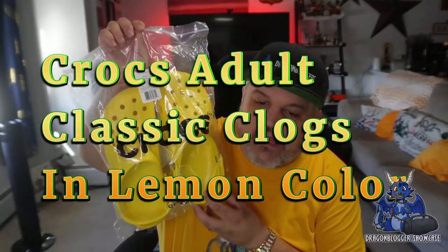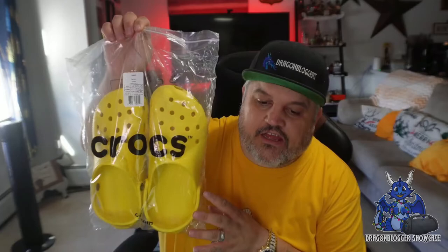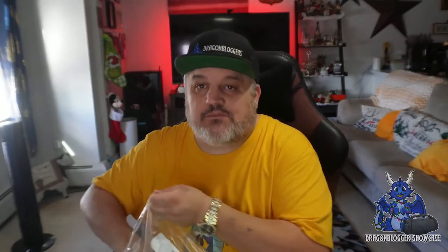These are the Classic Clogs — the classic lemons. These are 100% Croslite, guys. They're made in the USA. The very cool thing is they have ethylene vinyl acetate soles. They are bright yellow, so they should match my shirt.